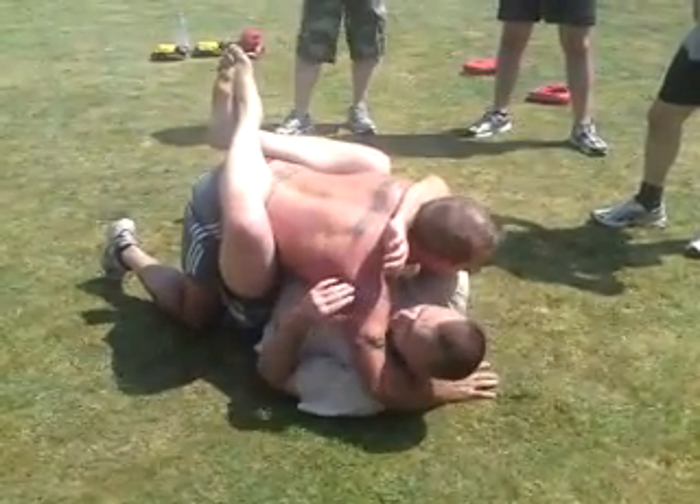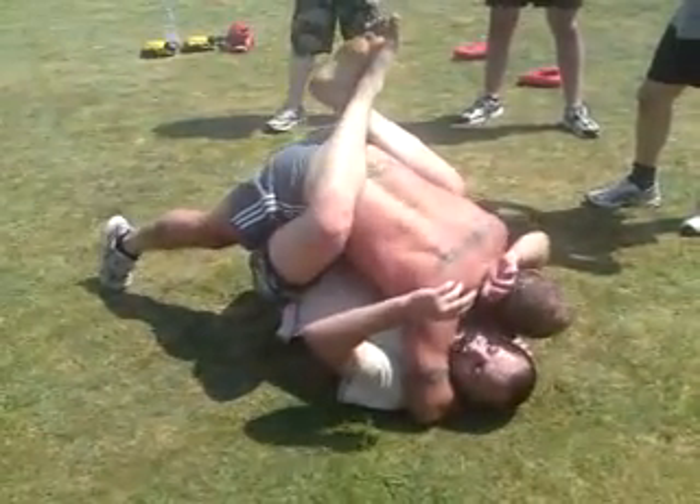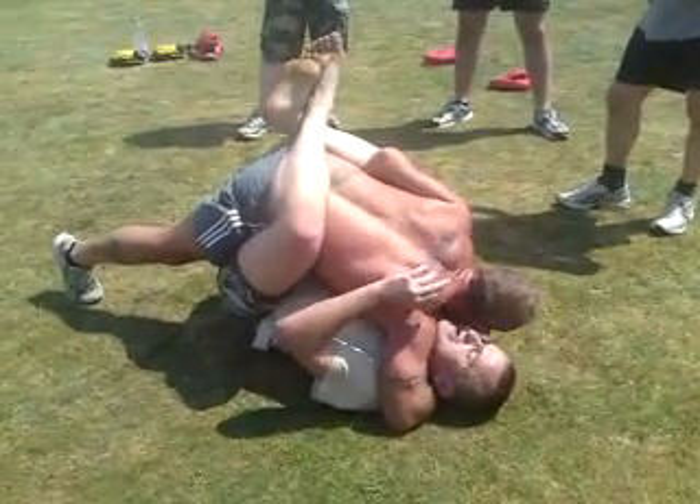So you get him there. He'll be wanting to put pressure on with his shoulder there. He's going to be trying to do that to try and make you uncomfortable so he can start working on your legs.